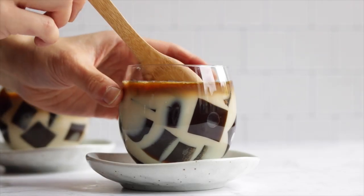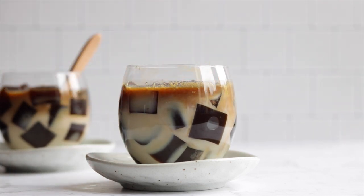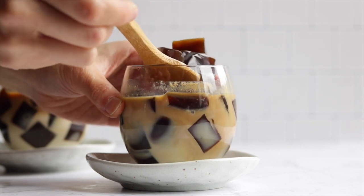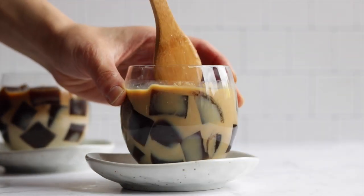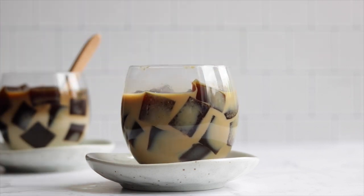You can also add a shot of chilled espresso to make a gradient effect like I did here, or you can add in some whipped cream or ice cream — do what you like. Definitely try this one, especially if you like coffee. And if you don't, maybe try a matcha version, which could actually be really good.